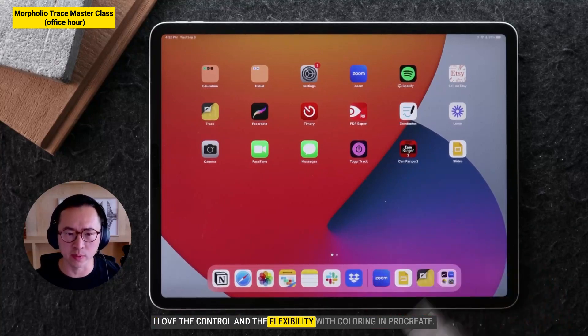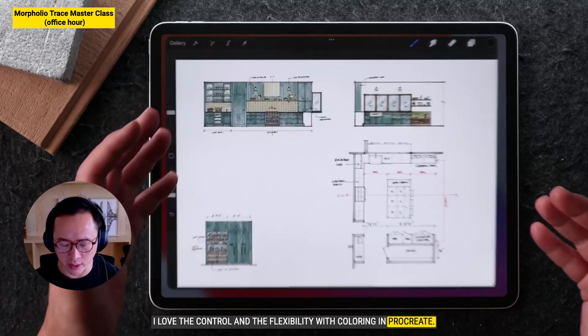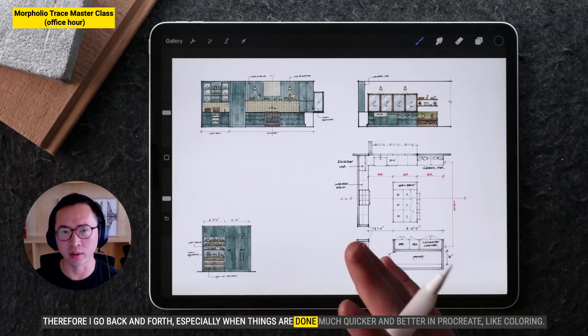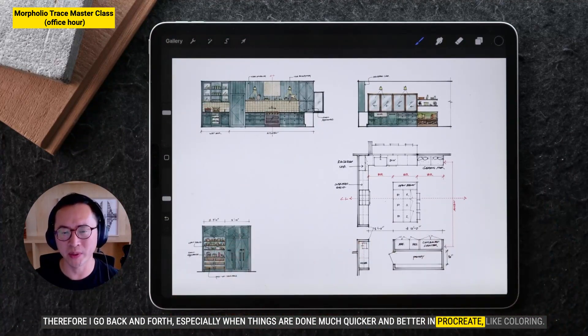I love the control and the flexibility with coloring in Procreate. Therefore, I go back and forth, especially when things are done much quicker and better in Procreate, like coloring.